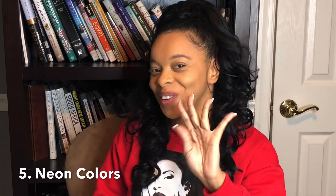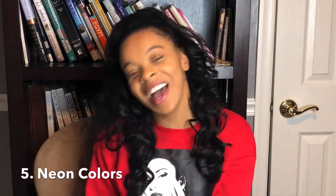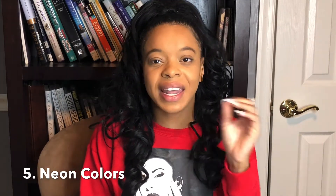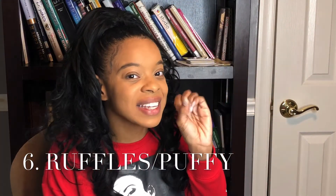Trend number five, which we've still been seeing and it's still going strong for 2020, is neon colors. The neon trend is back for 2020. It'll be seen on the red carpets and on the runways for different fashion show events. Neon green, pink — all of that stuff is back in for trend number five.